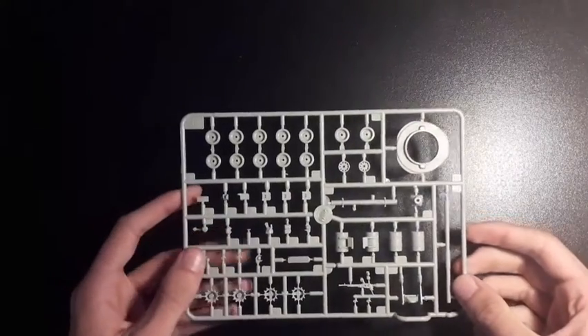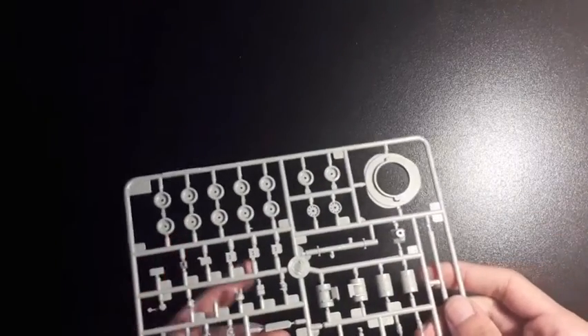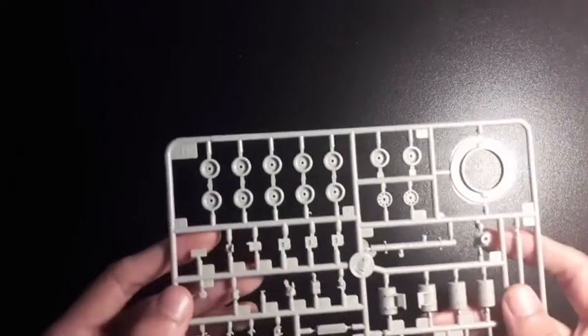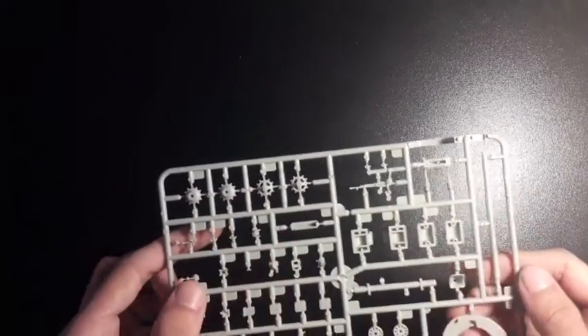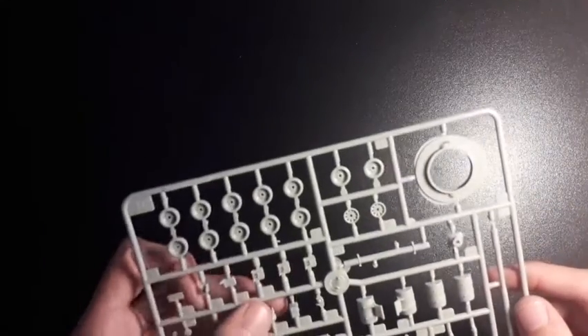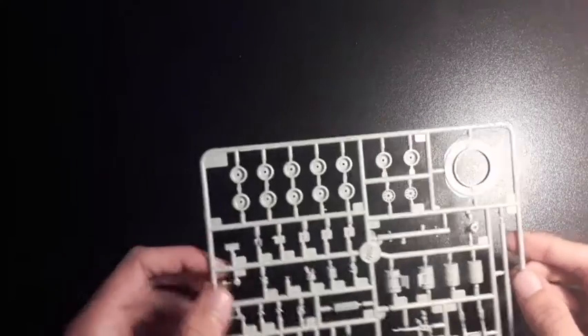This is the first of the large sprues. We have your road wheels along here — it's a modern tank. We have the bottom of the turret, some smaller details, your drive wheels, some exhaust bits, your smoke barrels, and the machine gun here looks quite nice and is relatively detailed. Overall not too much flash on here. The details are there, certainly not loads, but for a cheap kit you can't really complain.